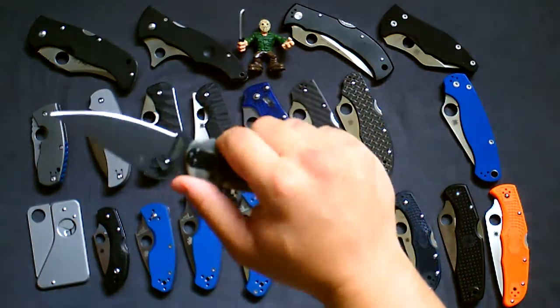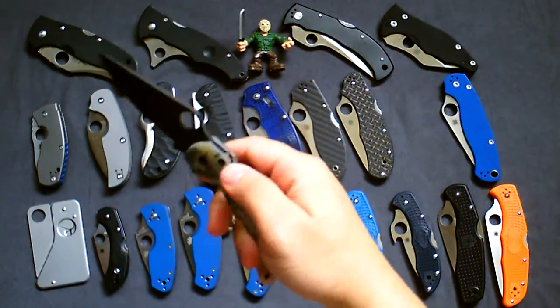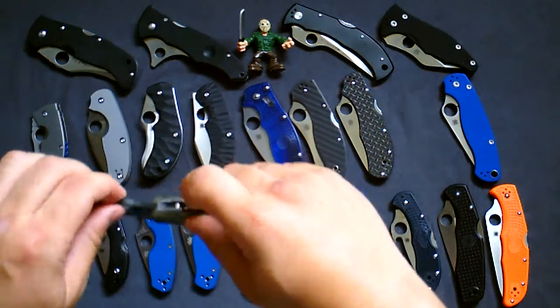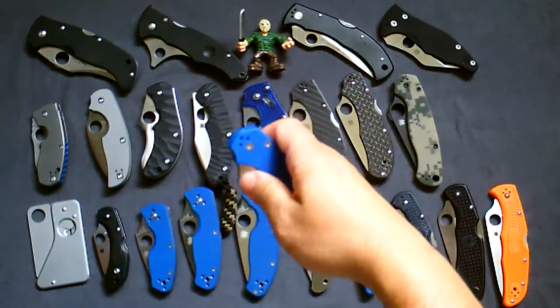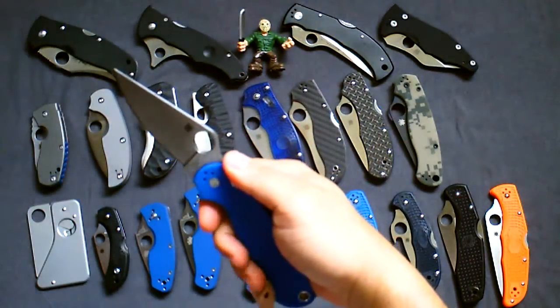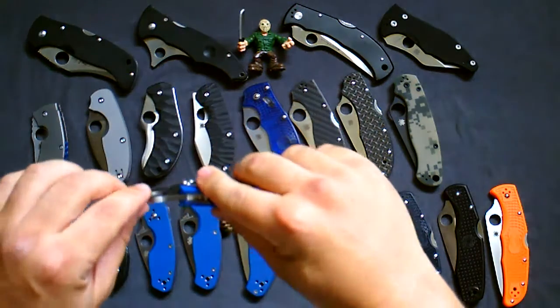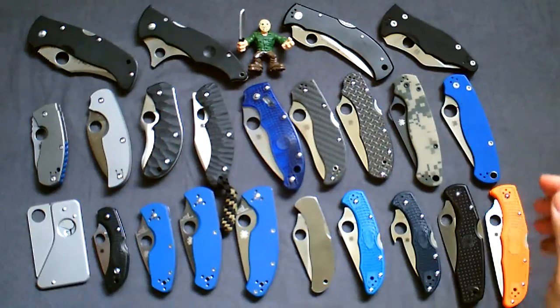The next ones are the PM2s. I was going to say soon-to-be classic, but it might be classic already — everyone should have one of these. Really nice compression lock — love compression locks. This one has a black blade and DLC cam handle.